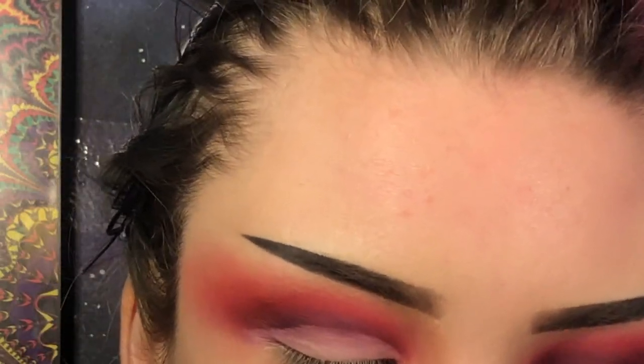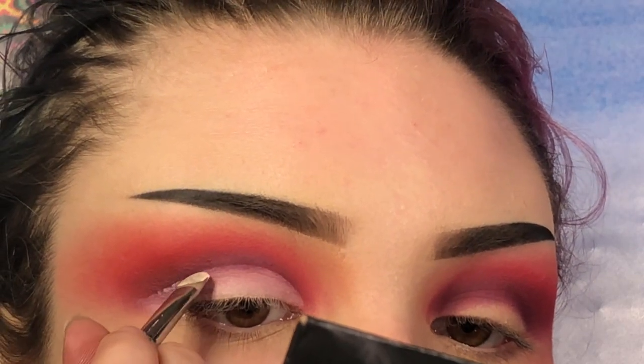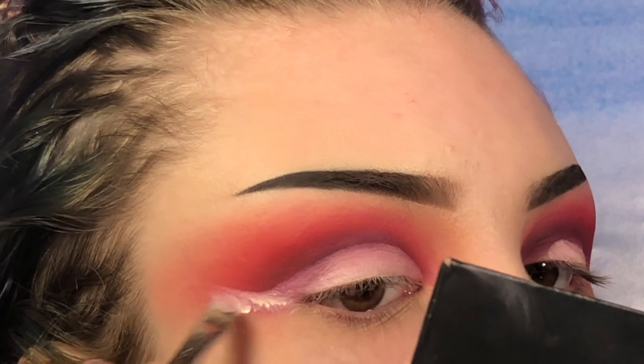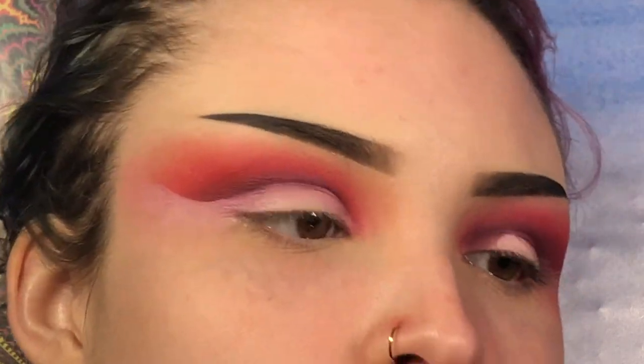For me, the hardest part of doing a cut crease is this little corner over here — making it the perfect angle. I did it once perfectly and I've never done it perfectly again, so I don't really have a hack for that. I am content with this though. I tried to make the angle line up with how the lower lash line is, so it creates just one seamless line between the two. I'm going to do the same thing to the other eye and I'll be right back to add some shimmer.